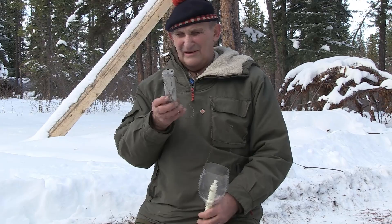Hello, I'm Morris Kohansky, Wilderness Living Skills and Survival Instructor. Today's topic is basically sources of light, one of the more common ones being candles and candle lanterns.